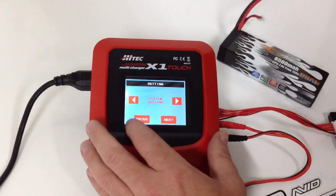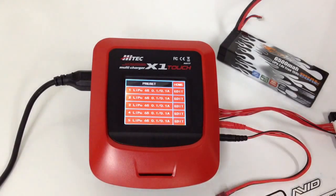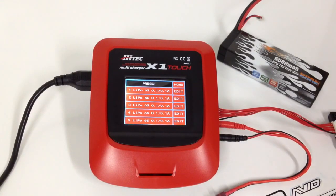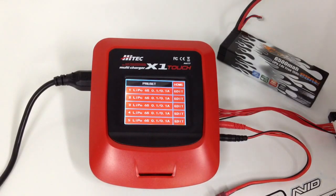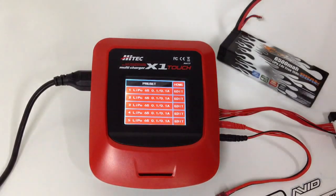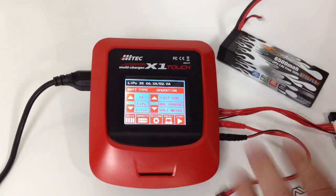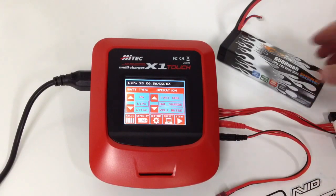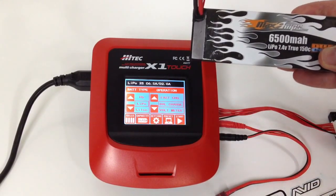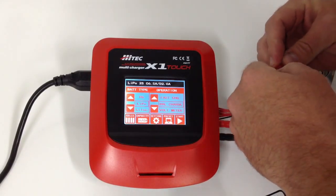On back here there's a preset feature, which is really cool. You're able to set five different frequently used batteries and have them already set up so you don't have to go back and set the chemistry, how many cells it is, and the milliamp rating. Pretty cool that you can do that — I haven't seen that on a touch screen before. Back to the home menu, I already have it set up for this particular Max Amps battery — this is a 6500 2S LiPo. I'm going to go ahead and plug this thing in and let's get this thing charging.